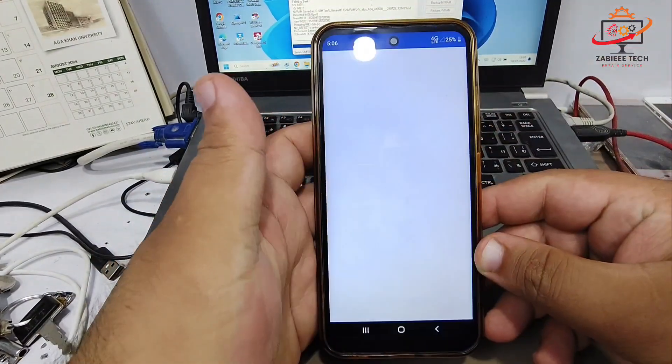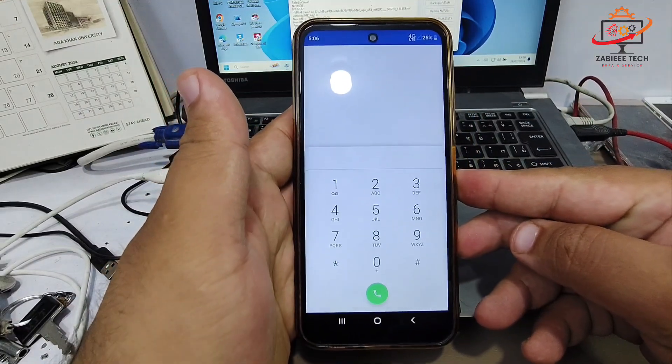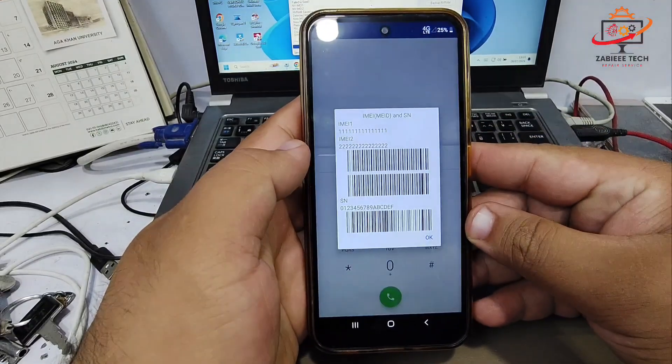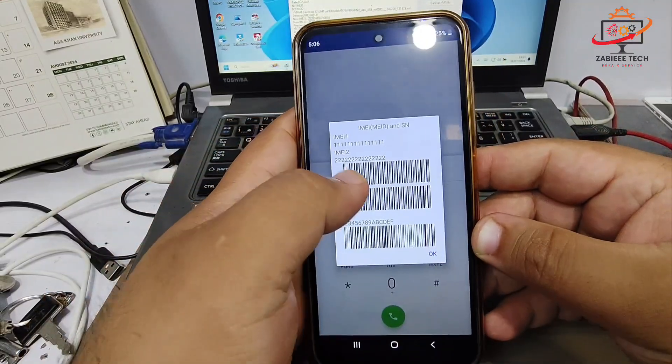Now simply reboot your smartphone. Once rebooted, open the dial pad and check the status to verify whether the IMEI has been repaired or not. As you can see, the IMEI has been successfully changed.